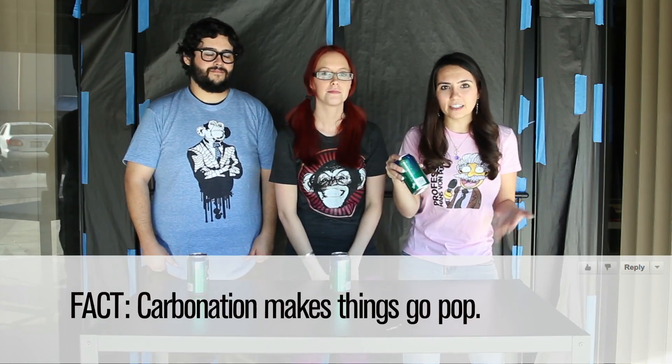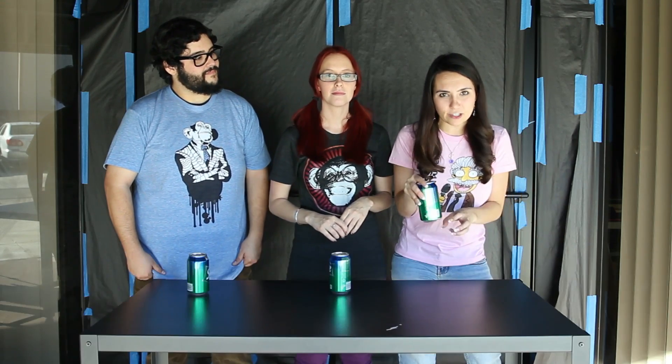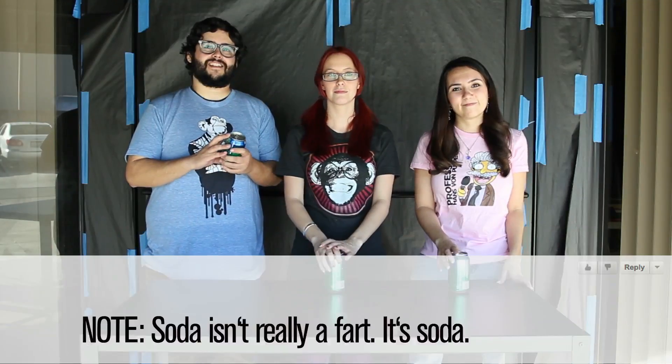The fizz inside soda is made from carbon dioxide that's been pressurized when it was originally put into the can. Now the carbon dioxide normally sits at the top of the can, but when you shake it up, it goes all through the liquid. The carbon dioxide is sealed up inside the can, and if you open it, that carbon dioxide wants to escape. If you shake it too much, the carbon dioxide's going nuts in there, and when you open it, that's what causes the explosion — carbon dioxide and pressure.